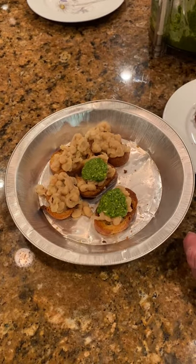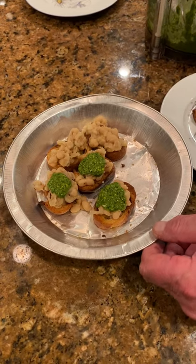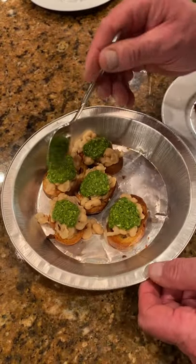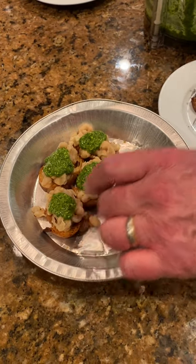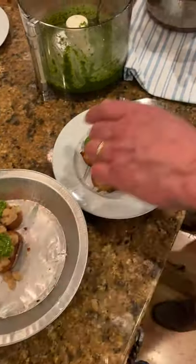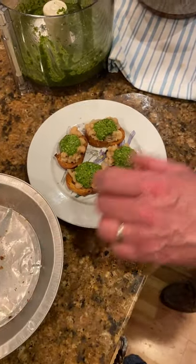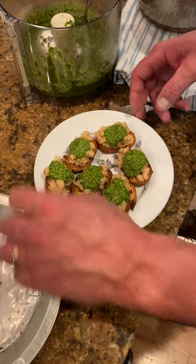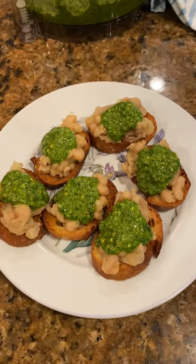If you want to, you can certainly sprinkle some Parmesan cheese on top, or you can alternate the cheeses if you like. You can put Manchego cheese on there, and also in the preparation if you wanted to, Asiago. I think any hard cheese — a Pecorino, Romano — will work. These will all be gone, believe me, between my wife and myself. So there we have the white bean crostini with a kale and pistachio pesto.